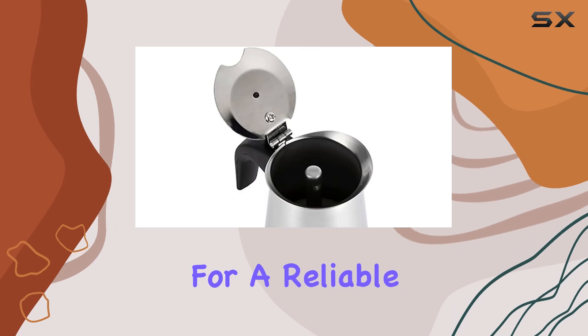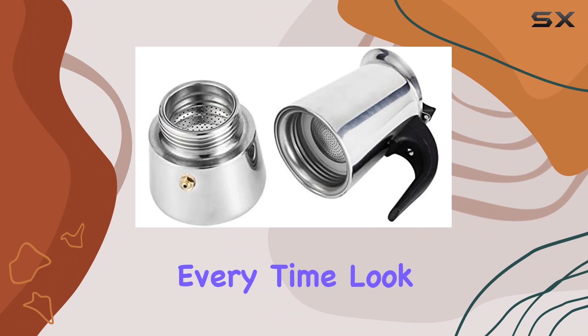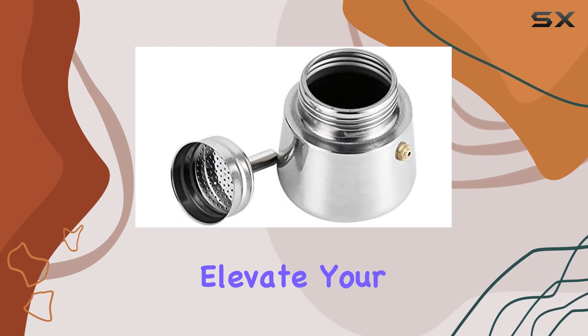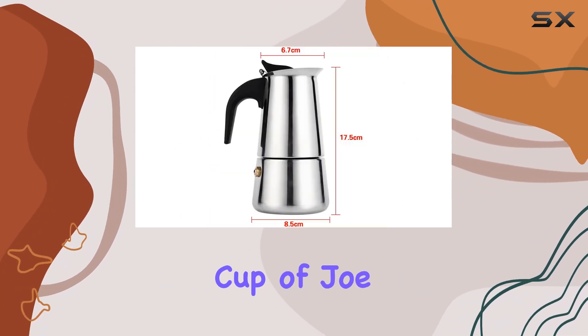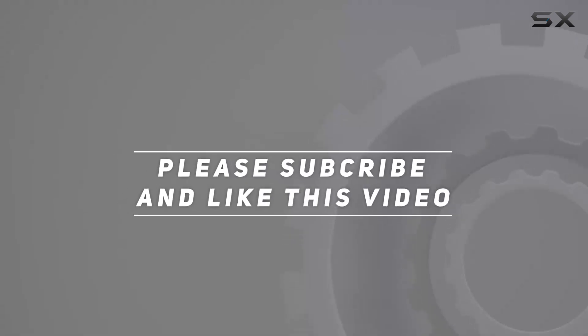In conclusion, if you're looking for a reliable and stylish coffee maker that delivers excellent brews every time, look no further than the Yosa Stainless Steel Mocha Coffee Pot. It's easy to use, easy to clean, and promises to elevate your coffee game to new heights. So why wait? Get yours today and start brewing your perfect cup of joe. Check out the video description for the updated price, and thank you for watching!